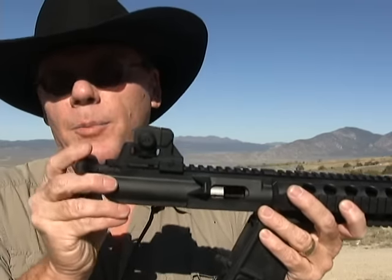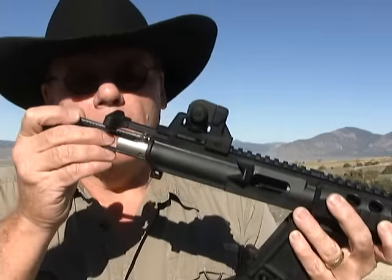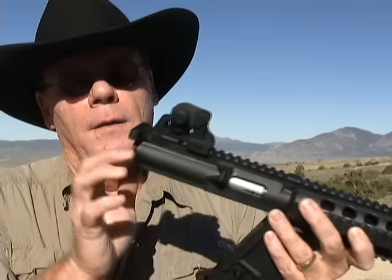It's easy to take apart just like a standard AR-15. I don't want to spend a lot of time taking the gun apart and discussing it because I want to put a lot of rounds through it. But if you know how to take apart an AR-15, this gun is very easy to disassemble. So let me show you some of the ammo we're going to put through it today.